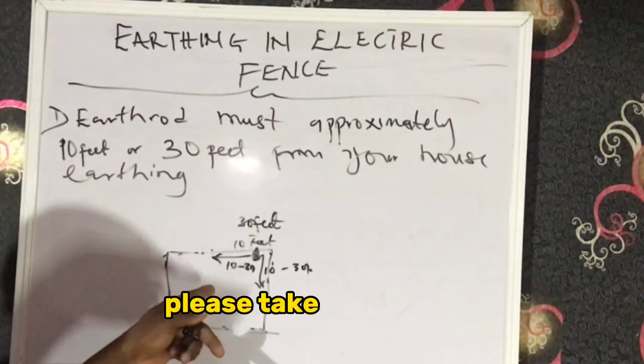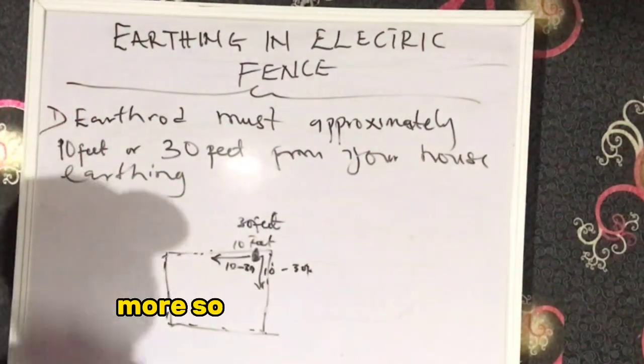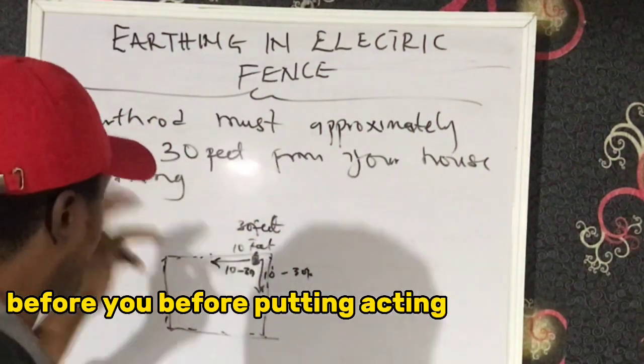Please take note of this — it is so, so important. This is number one. You need to consider this when doing your earthing before putting earthing on your fence.